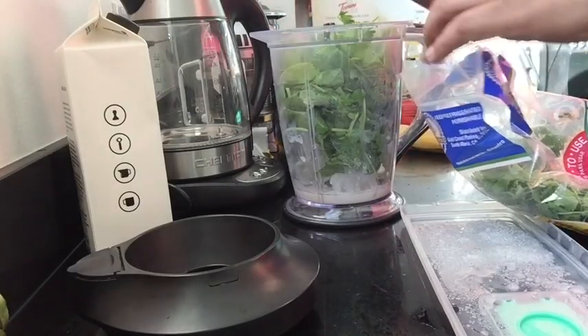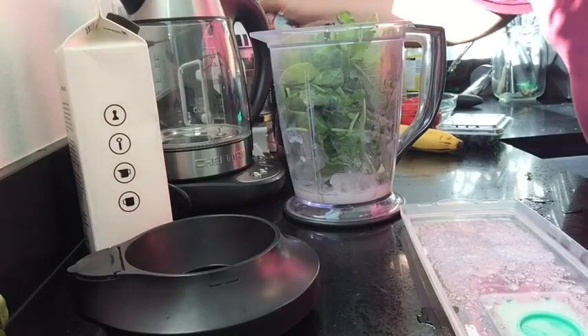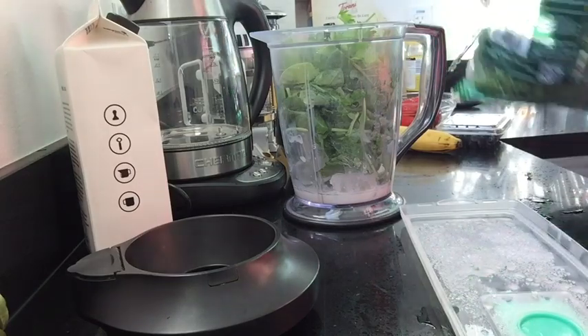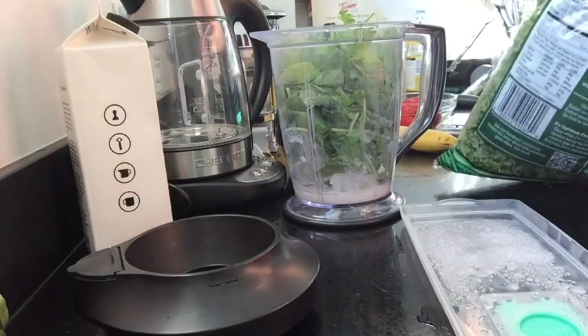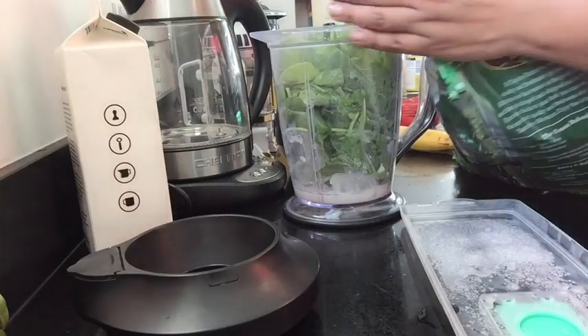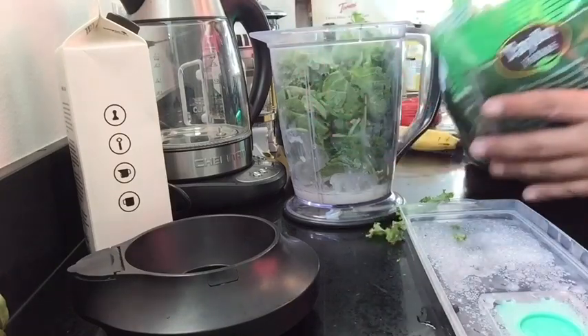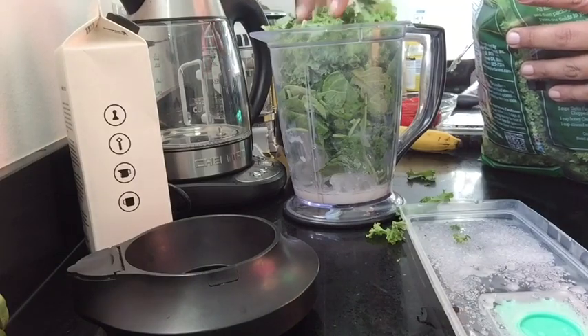This is cilantro, which I absolutely love. If you guys haven't tried cilantro in your smoothies, they're actually really good because they give it a very sweet taste. You would think it'd be sour or something else, but it's actually very sweet. And our kale — you guys, this smoothie is going to be so green, but I am so excited because I absolutely love these types of smoothies.